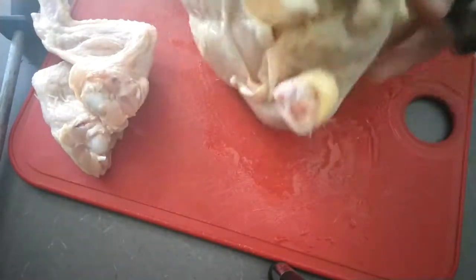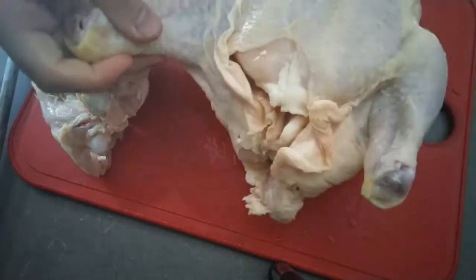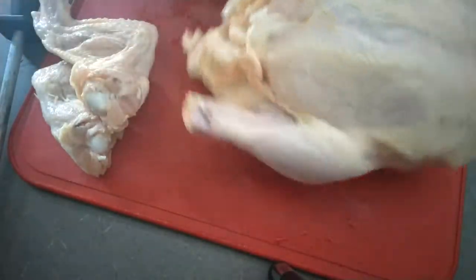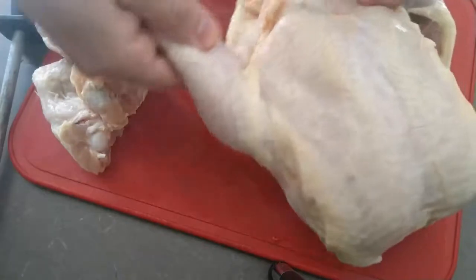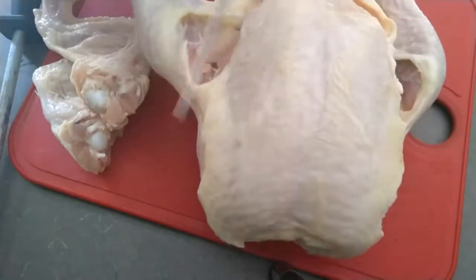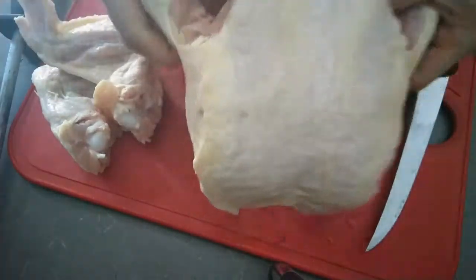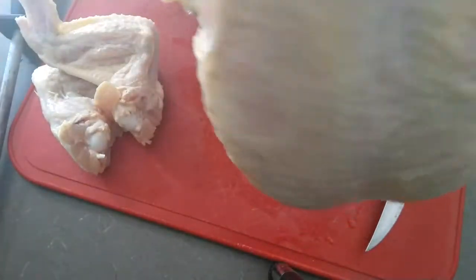Now I'm just going to flip the chicken over onto its back. Here I am just cutting the skin a bit so that it is easier to access the hip joint. Now I'm going to pop the joints out of their sockets.